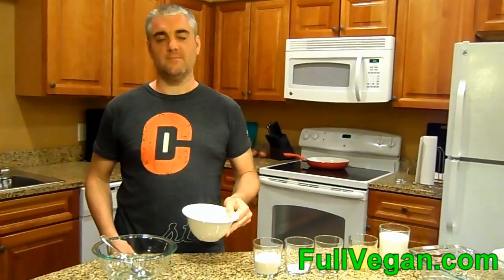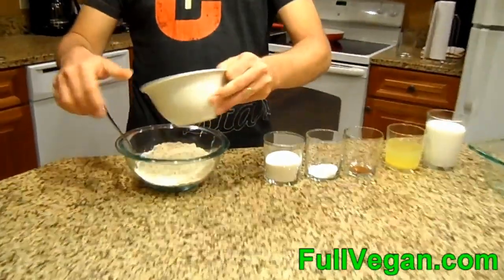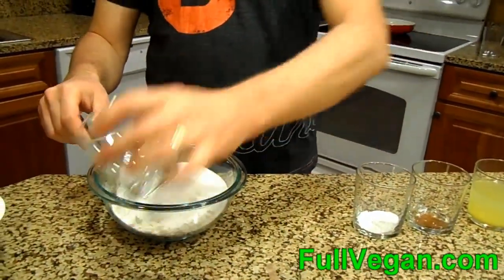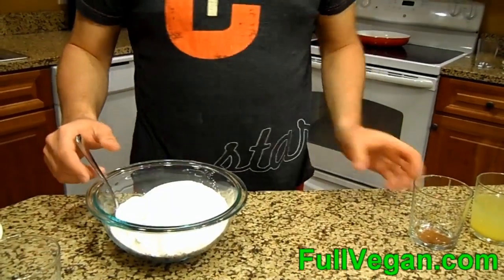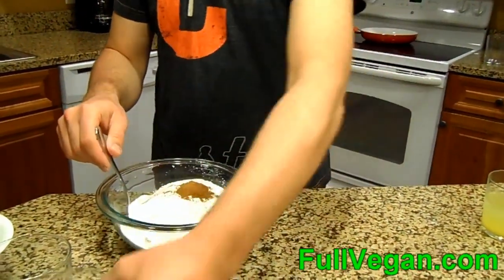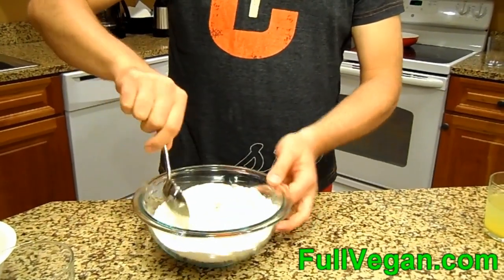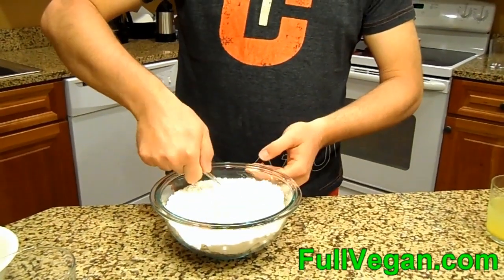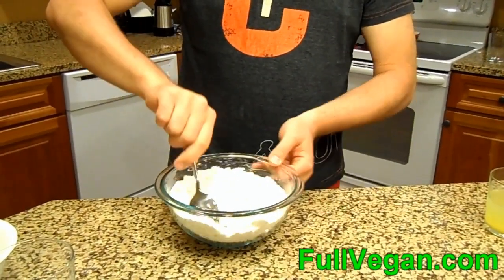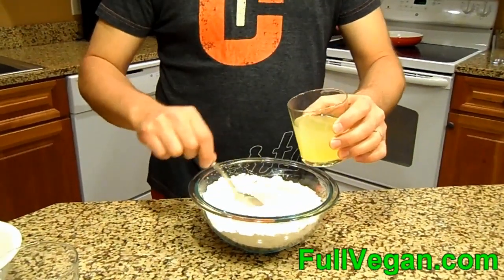They didn't have good pineapples at City Market here in Steamboat — last time we were here they had really good ones. So I'm gonna go ahead and throw our dry stuff in the bowl: two cups of flour, half cup of sugar, tablespoon of baking powder, half teaspoon of cinnamon. Give that a little stir and try not to throw stuff all over like I did before. Then throw in our pineapple juice.